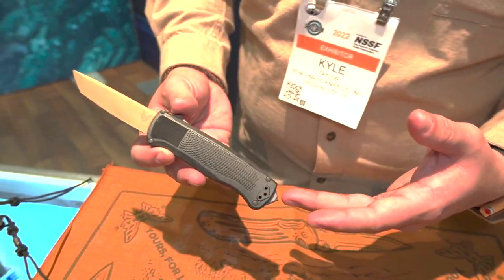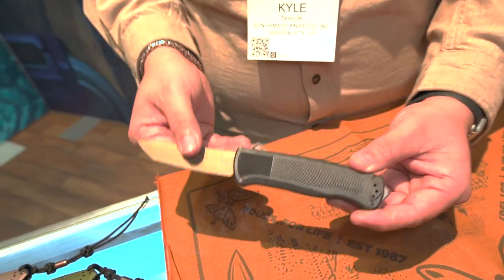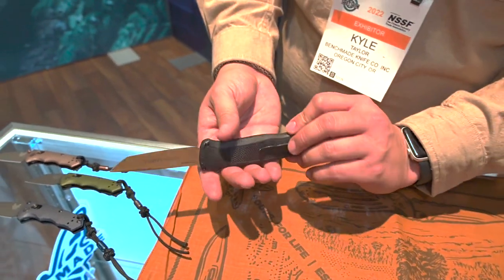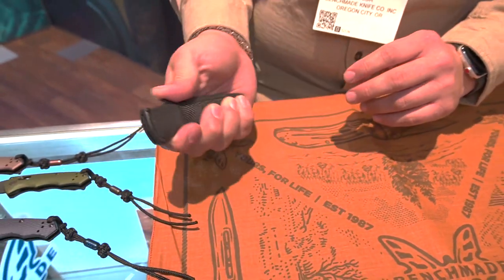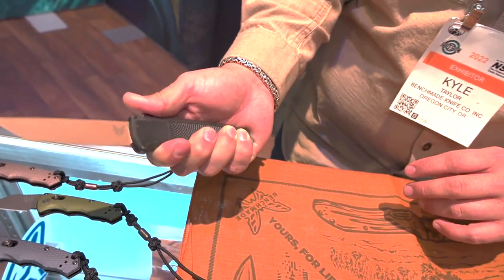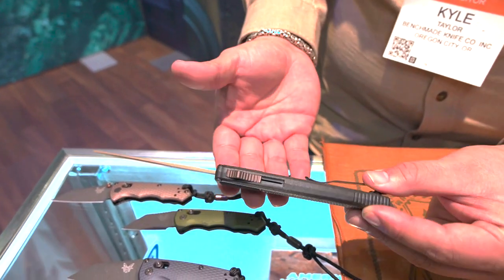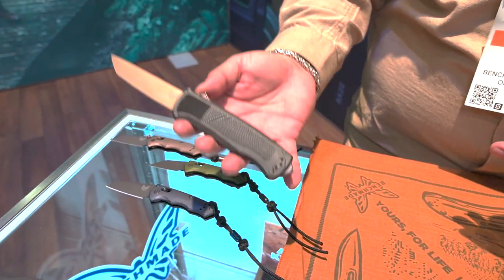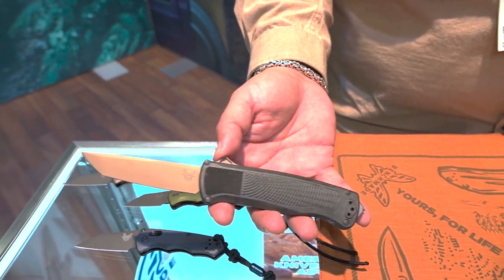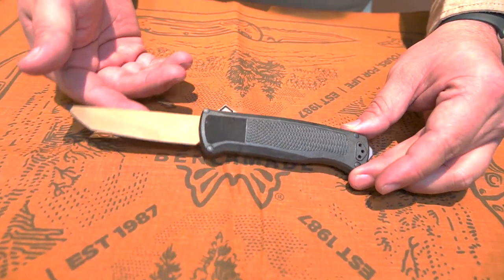Keeping with the lightweight theme, we have the Shootout. This is similar to the Phaeton that we have, except this one's even more lightweight — it doesn't have the aluminum handles. It's got CPM Cru-Wear blade steel, and you can see the blade matches the switch. It's got very fast action, carbide for glass breaking, and the deep carry option. If you want something to deploy right out of the pocket and you want it lightweight — doesn't jangle around or get scratched up by your keys — the Shootout will be a great option.